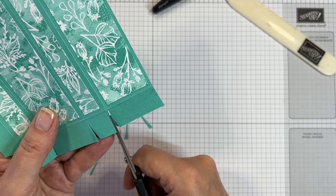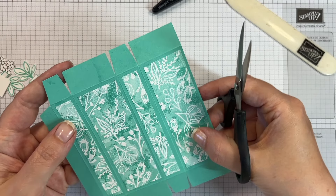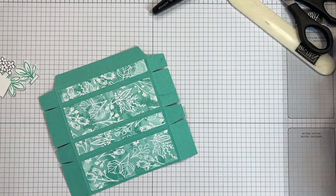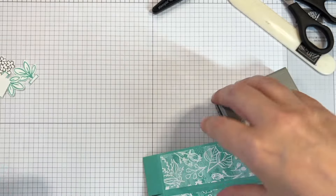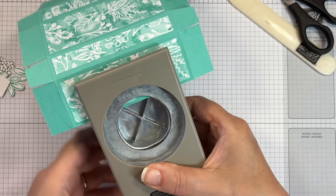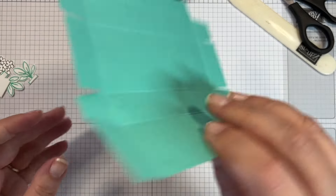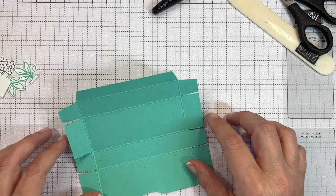I've cut up all of those score lines, and on the square ones I've chopped in and left the rectangle ones. It's nice to have a little thumb notch to make it easier to open. I'm using my one-and-three-quarter-inch circle punch — you could use any size that fits — just take that little notch out. Definitely do it after you've put your designer series paper on so both sides are notched exactly the same.